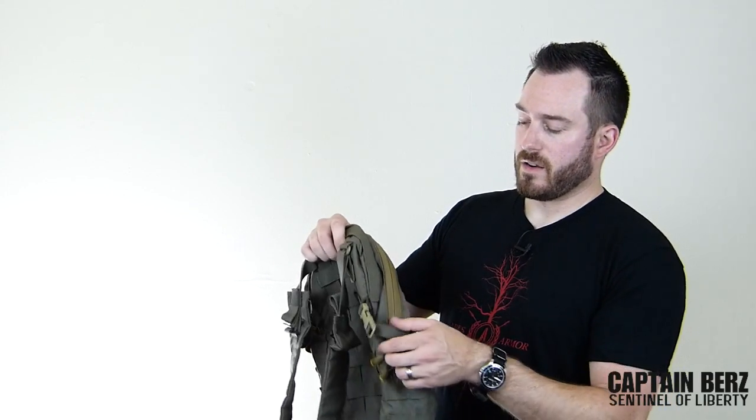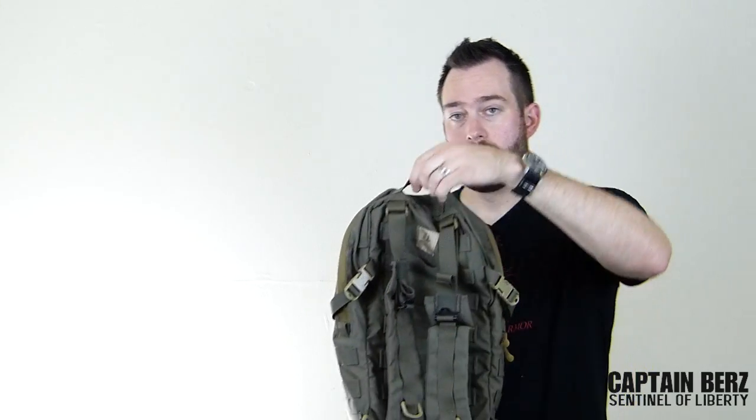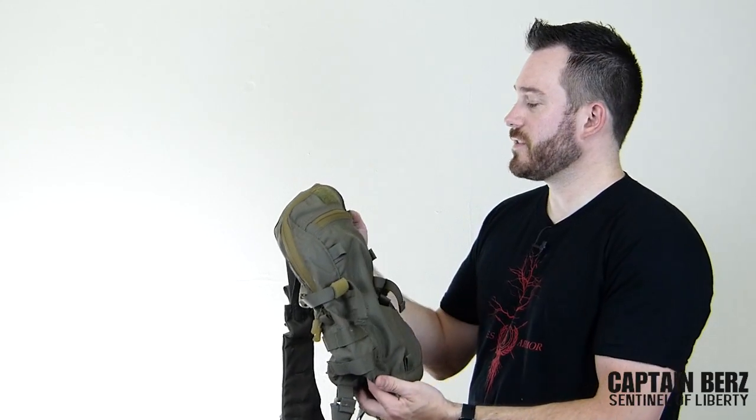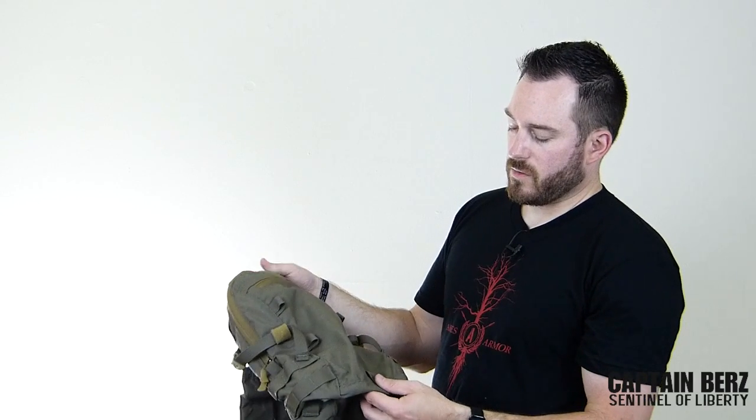It has a grab handle on the top right here. The thing Mayflower is known for is their quality of work, and you can see that in the stitching — I'll have a close-up of this. The bar tacks are very well done; nothing's coming apart. I've had this for about a year now, used it in different areas, and I've had no problems whatsoever with anything coming apart. The quality is just the best you could probably find on the market.